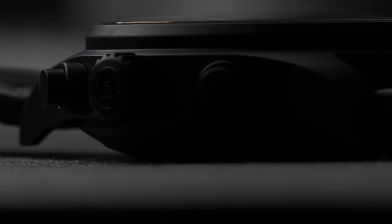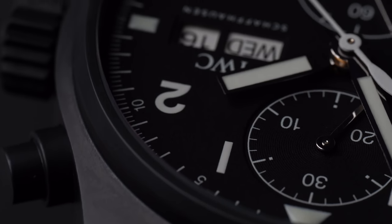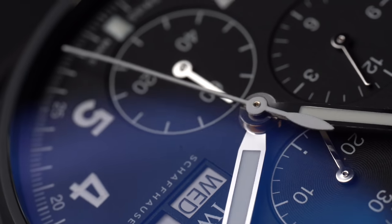The original watch was launched in 1994 as the reference 3705 — that was a black ceramic watch. This is IWC's updated material take on that. They call it serotanium. It's a mixture of titanium and ceramic — they say it has the strength of titanium but the scratch resistance of ceramic.